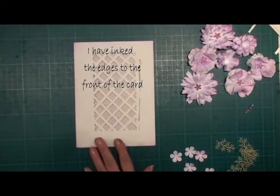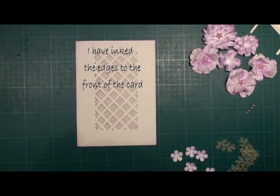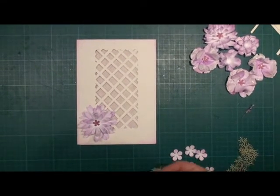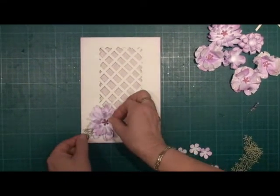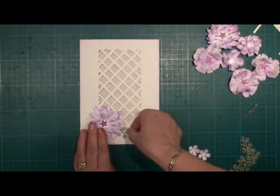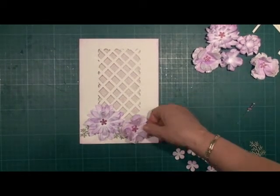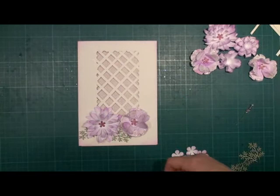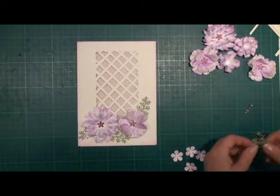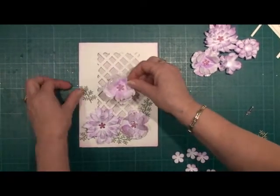Once your card is dry, you can now start to place your flowers. Just do them as a dry run for now to make sure that you like where they go. Once you've decided that this is what you want, you can then go on and glue them in place. Just play and see where they look the prettiest — as long as you've not glued them in place, you can always change your mind.